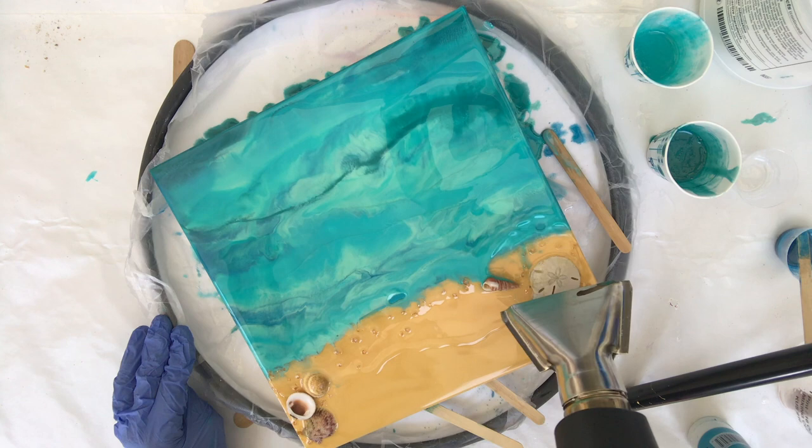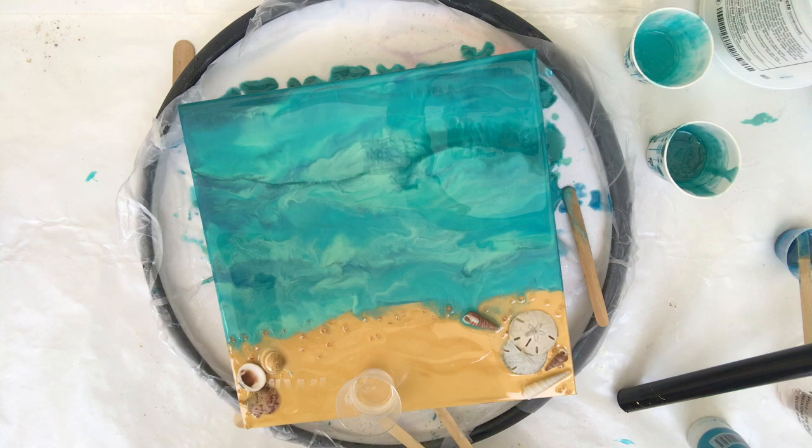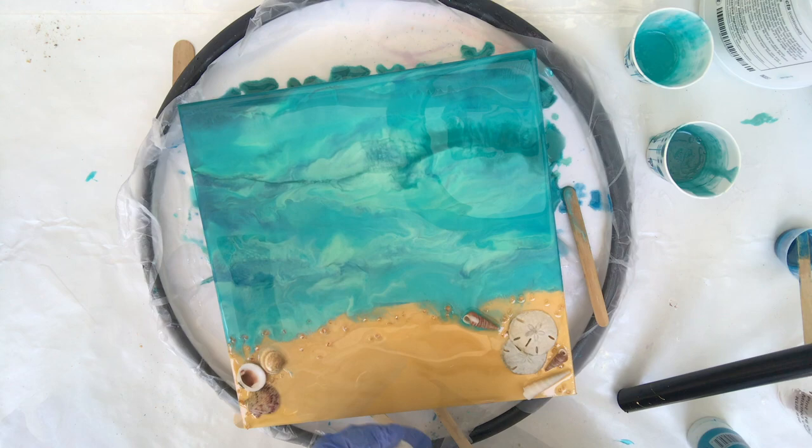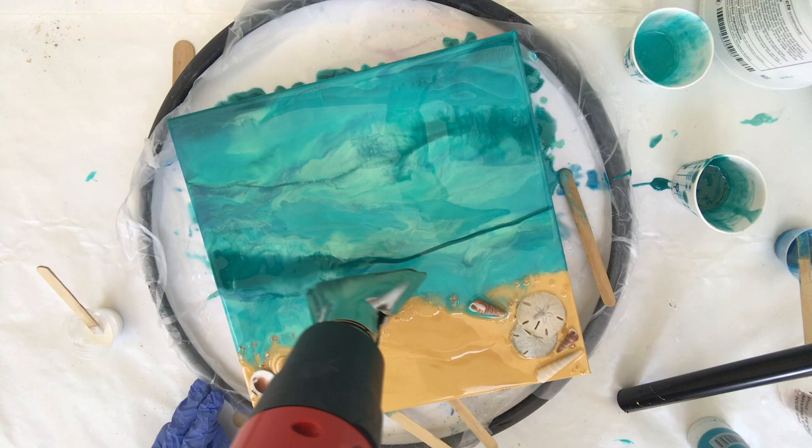This is where that barrier of clear resin I added at the beginning is helping me — I can push back my color so I can go in and lay down the clear and the white. I'm using Armor Art white epoxy pigment; this stuff is perfect for making waves, cells, and lacing. I absolutely love using it in my seascapes. And of course I'm not satisfied, so I'm going to go back in with some more of that dark before I get to adding my waves.